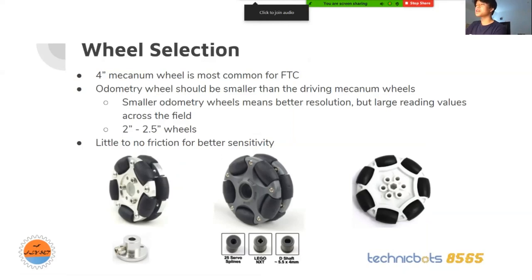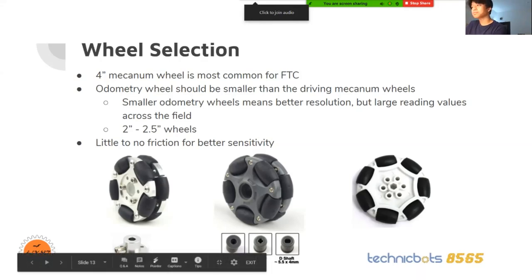The first option is a RoboShop 60 millimeter omni wheel with an adapter. Next is a 58 millimeter RoboShop omni wheel — you can use inserts, and we use the middle axle insert for the gears. Finally we have the REV omni wheels, which are the ones we're currently using. No adapter is needed for this one.